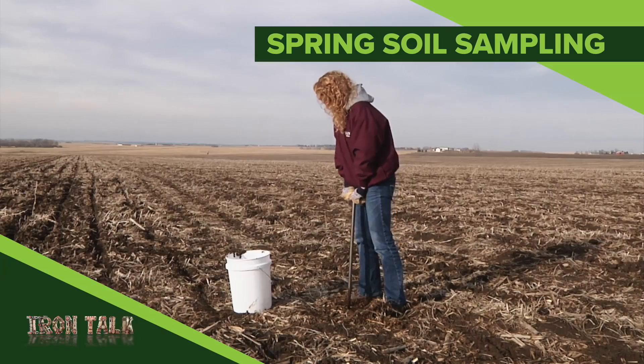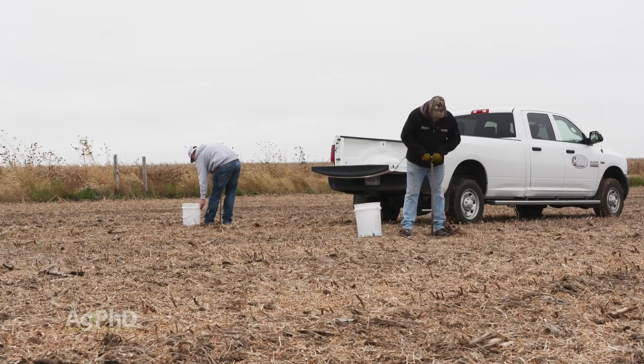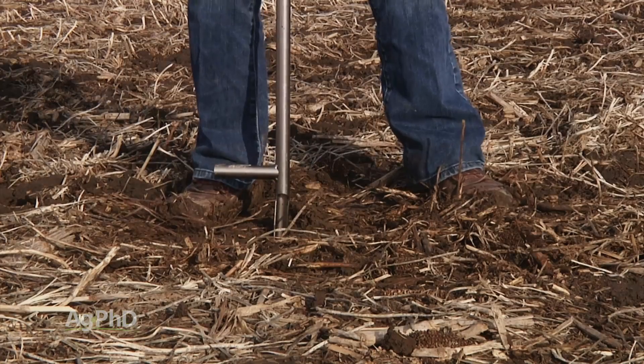The fall of 2018 was really tough in a lot of ways. The number of farmers who were not able to get soil samples pulled in the northern U.S. and Canada is going to make it a challenge to update fertility recommendations. Spring soil sampling is the topic of today's Iron Talk.